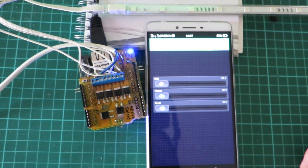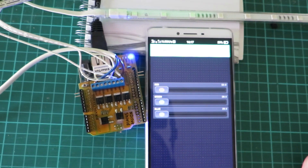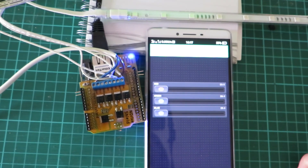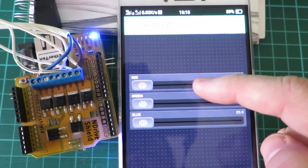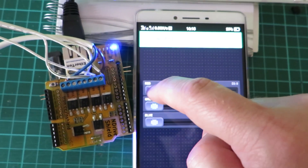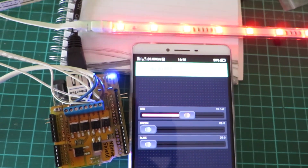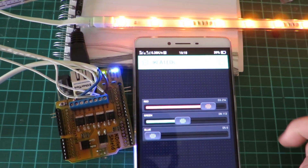Now we're back with our second example using the IKEA LED strip from our previous article. Each LED colour is controlled by a PWM output and for each output we have a slider in the app, which is easy to use — red, green, blue — and then we can just control the strip as need be.